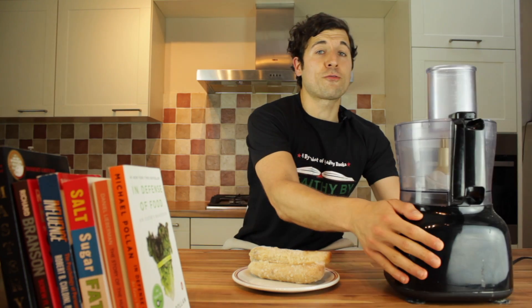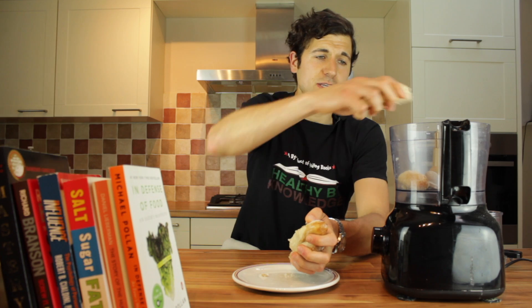So once the three or four hours are up, this is what your bananas are going to look like. They're going to be frozen together because you had them in that bag, but that doesn't really matter because you can split them apart really easily. Now what you need to grab is your food processor — pop the lid off and just stick your frozen banana in the food processor. See how easy that comes apart.